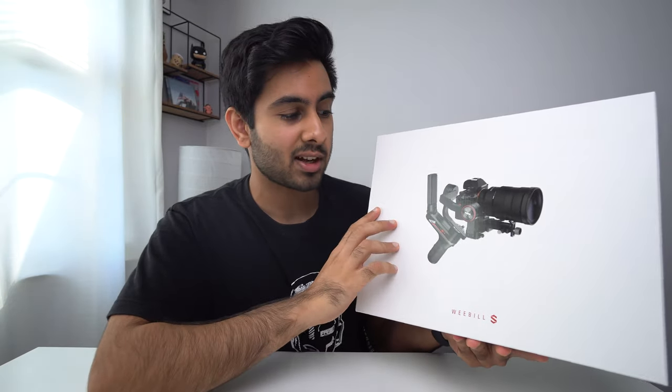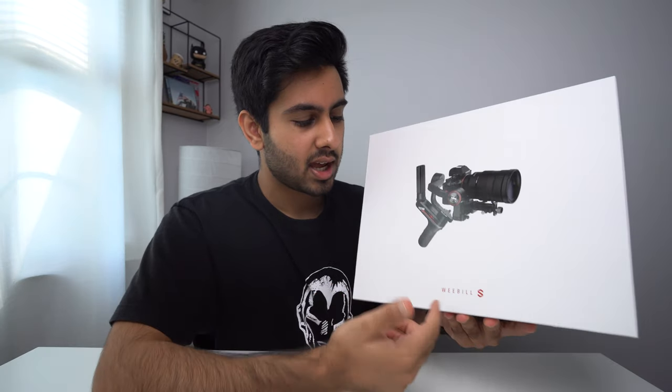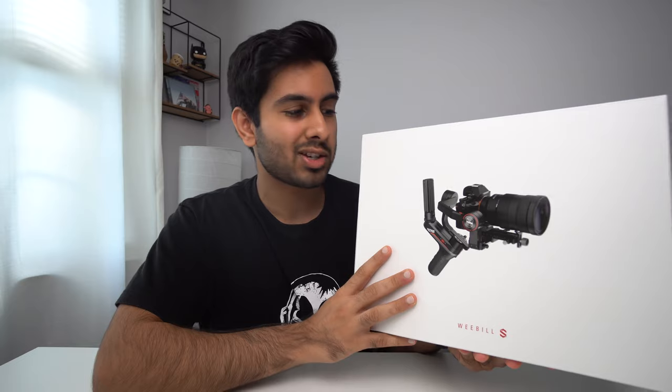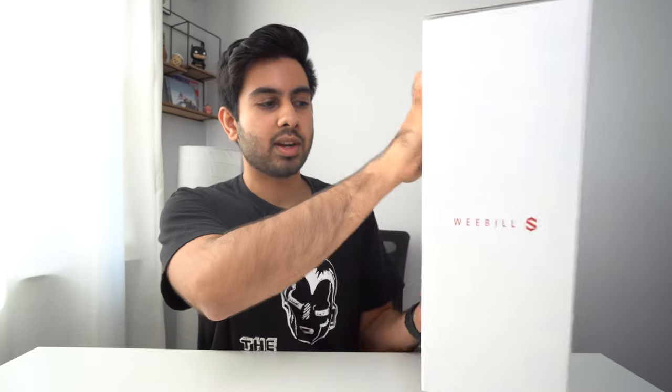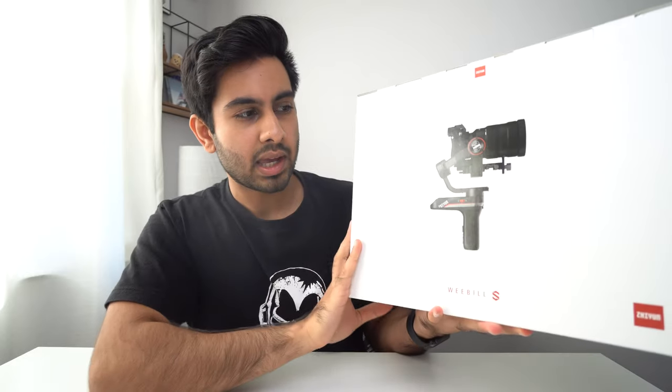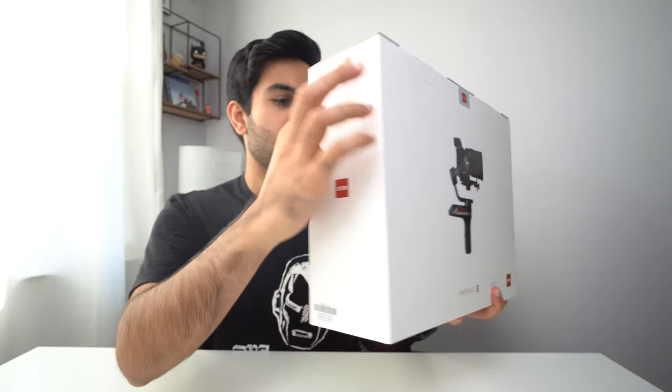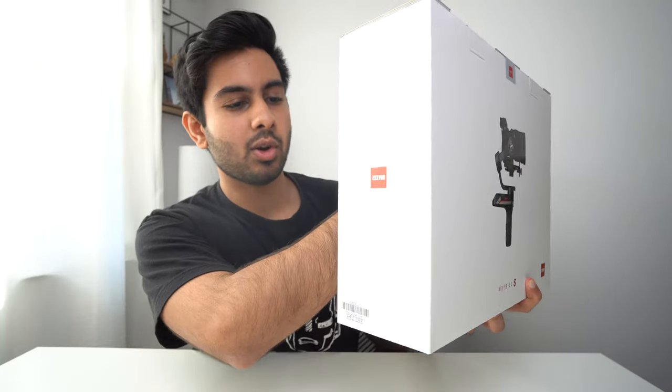Taking a first look at the box itself, we have the gimbal pictured on the front and the name Weebill S. It has really nice clean packaging that kind of reminds me of Apple packaging. On the right side we have the Weebill S title, on the back the gimbal in another position with the title again, and on the left side just the logo.